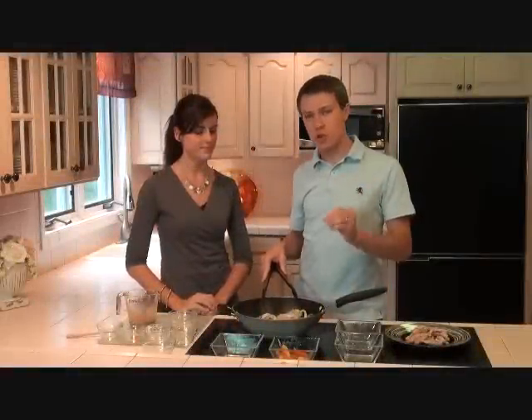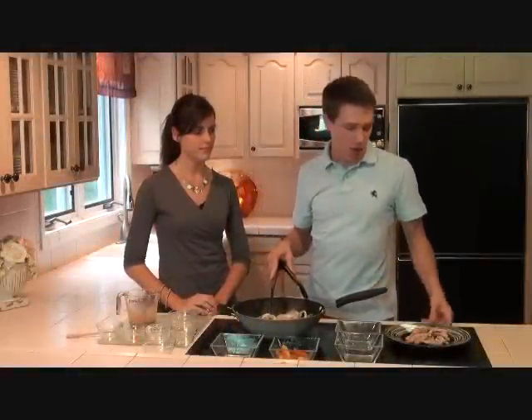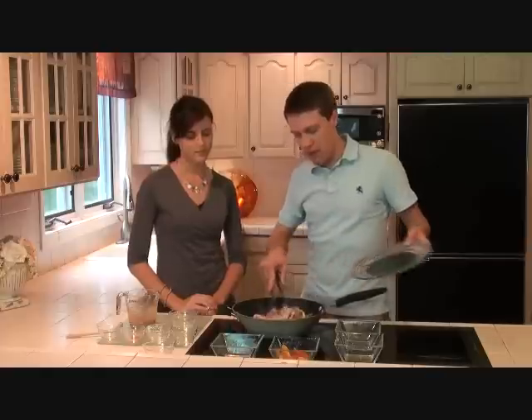Veggies are almost done cooking here. You want to make sure they're still crisp, but tender enough to eat. And we're going to go ahead and add our pork back in to the pan.